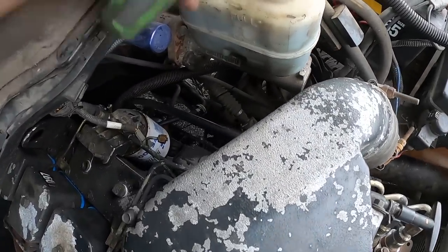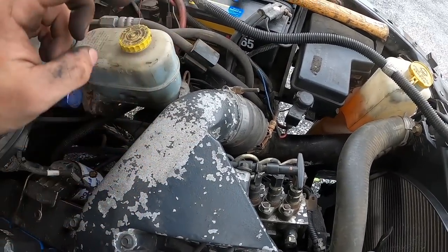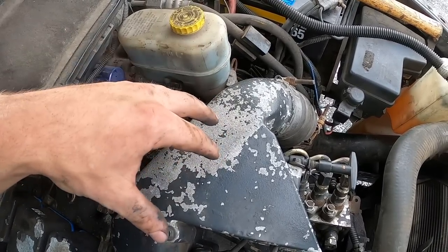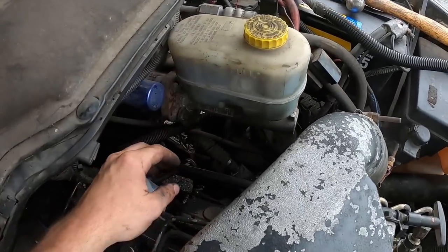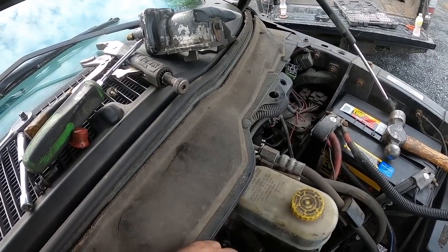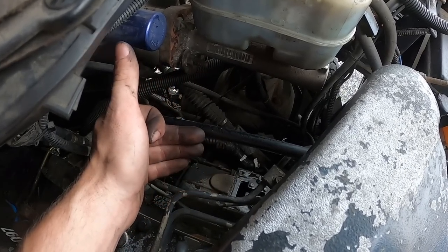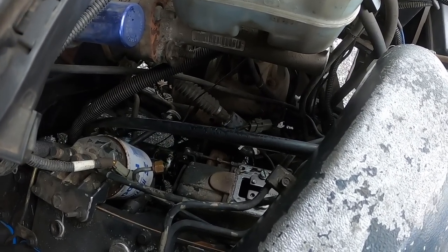Those screws are super tight, so I'm gonna have to use the vice grips again. Judging by this and looking at the p-pump — if you're the guy that just takes the fuel plate and pushes it all the way forward without understanding how these pumps work, you shouldn't be working on them. You need to have an understanding before you modify these. If you're going to add more fuel but keep the timing stock and keep everything else stock, you're not doing yourself any benefit — you're just adding smoke and unnecessary EGTs. Yes, it adds a little bit of power, but it's not the right way.